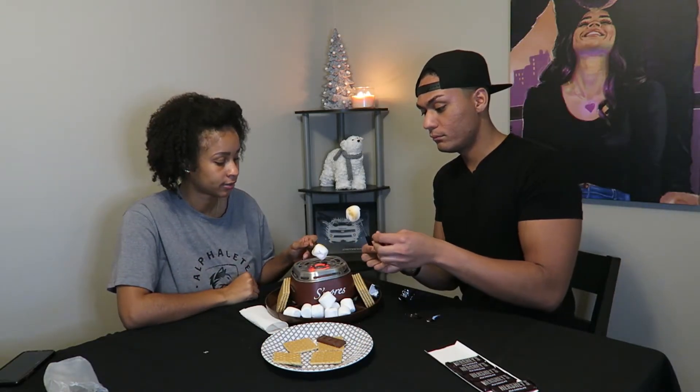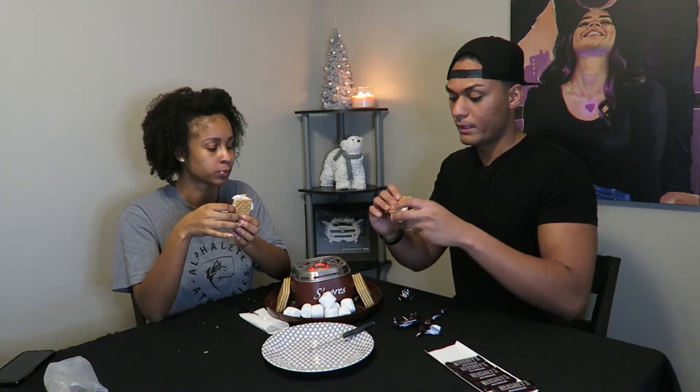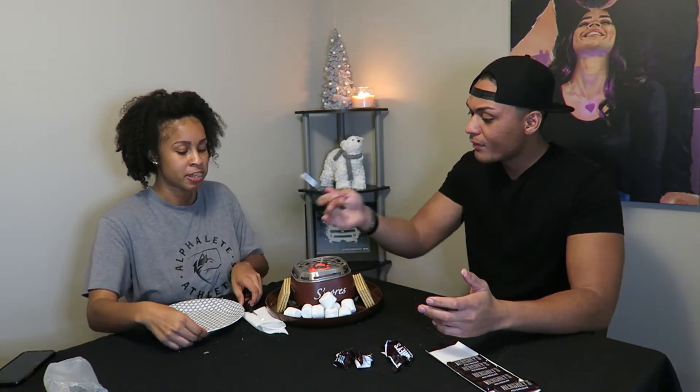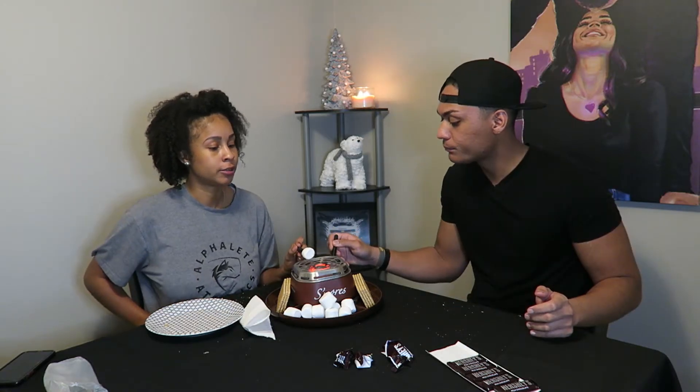So this thing is really cool. I like it. How does it taste? Like an actual s'more? I'm eating the chocolate cause it smells like a s'more. How do you smell the chocolate? It's good. It tastes like a real s'more. It's not that hot. Okay, let's see who can make the best s'more.